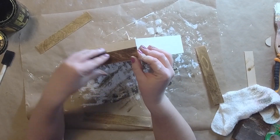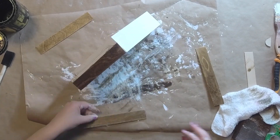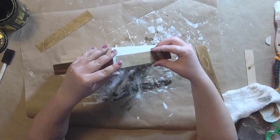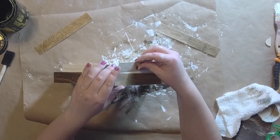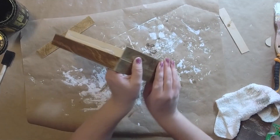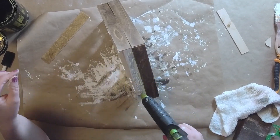Now we're gonna use these stained popsicle sticks for a roof and glue them on. I'm just using some hot glue here and gluing it right into place, then gluing the other side just like that. They don't fit perfectly up at the top but we're gonna fix that a little later on. I'm gonna glue this one on and then go ahead and glue that last one on.